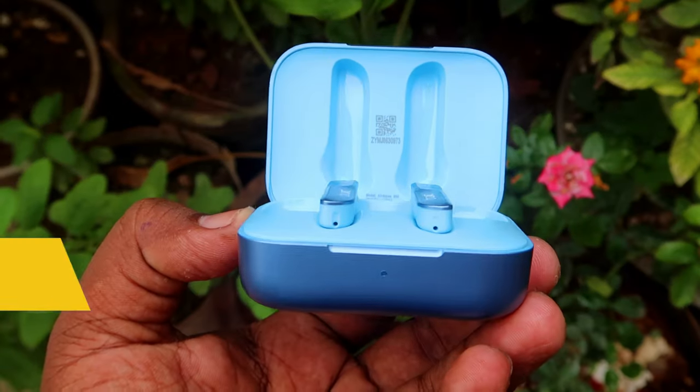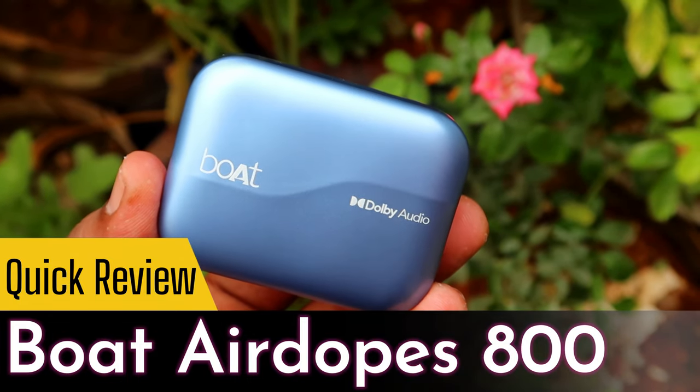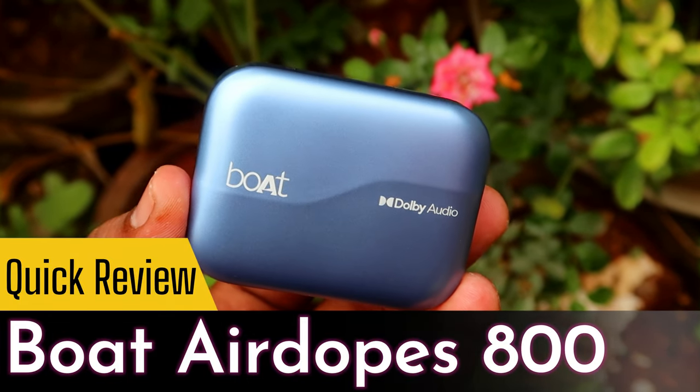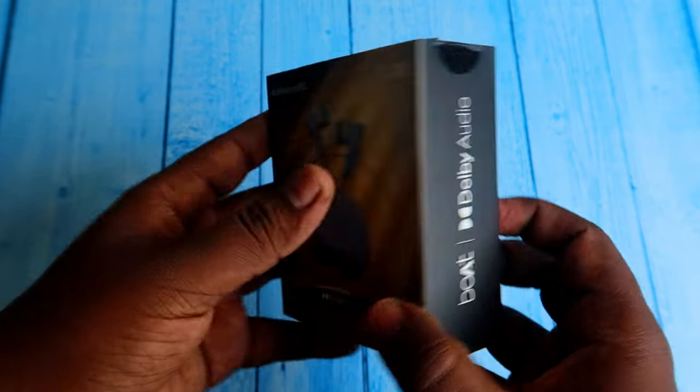Hey guys, in this video we will see the Boat AirDops 800 unboxing and quick review of Dolby Audio and Dolby Atmos. We will see the difference between the sound experiences. This is a quick review for me to use one day. First of all, there is the AirDops 800 box.